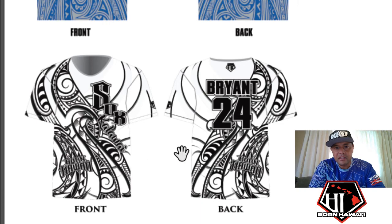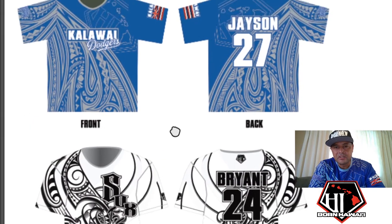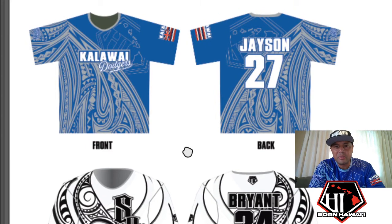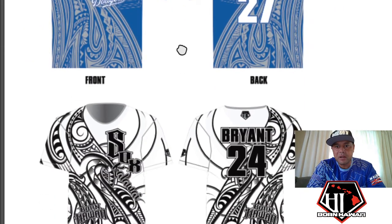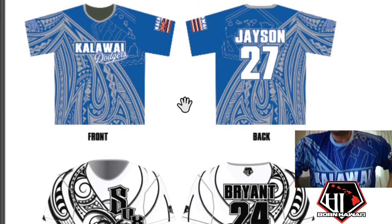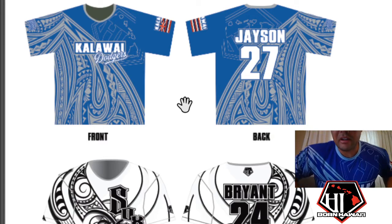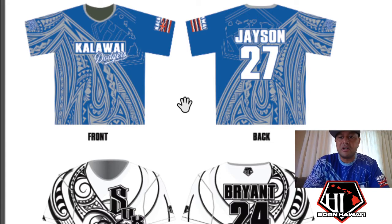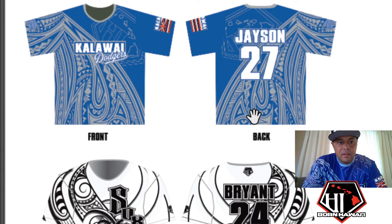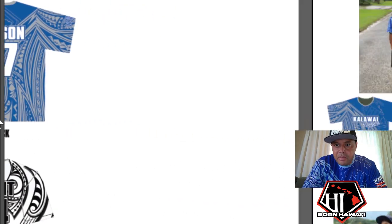Both of these designs are similar to the existing designs we have on our website that you can pick from. I just wanted to show you — this is the mock-up, and I'm wearing the real one right here. So you can see this is not just a fake mock-up that never comes to existence; we make this thing come to life.